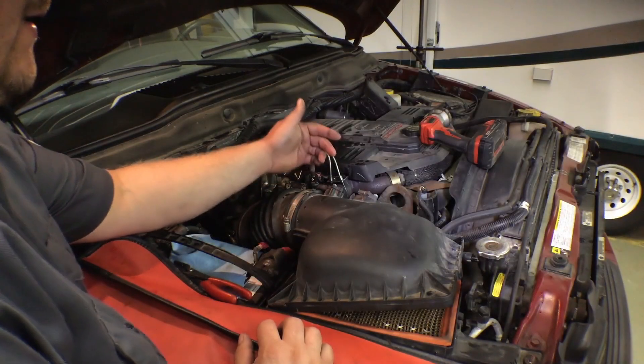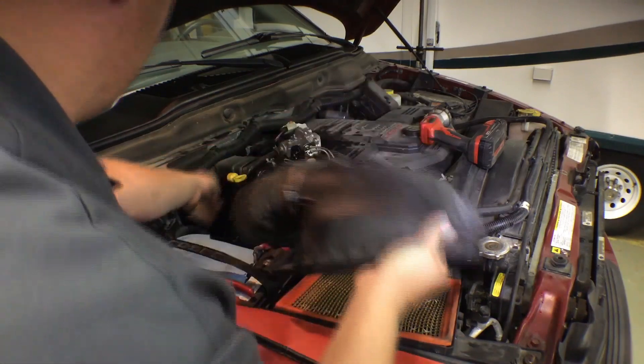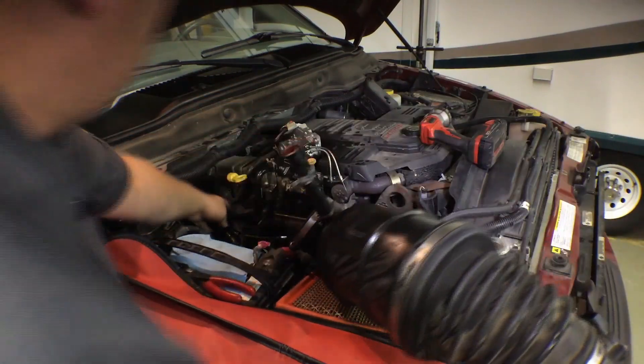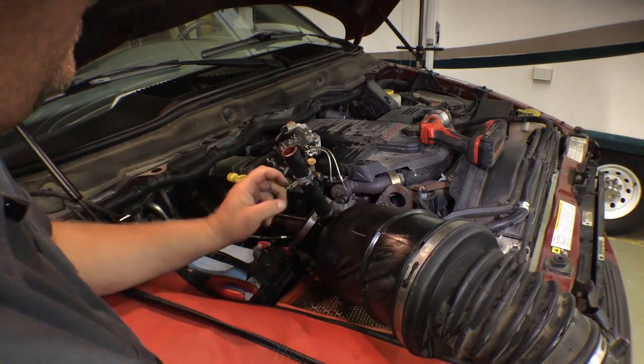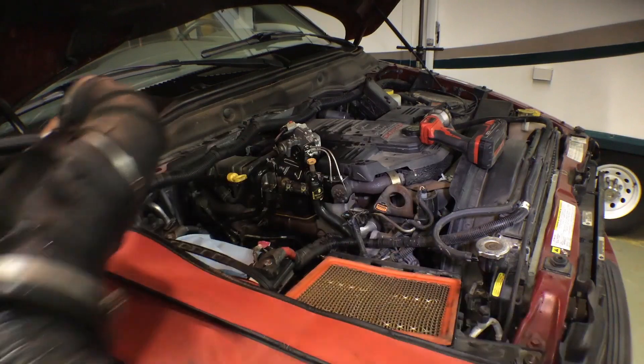We've gone ahead and disconnected the mass airflow sensor and the intake air temp sensor, and disconnected the hose that connects the crankcase ventilation system to the air intake. So we're going to set the air box out of the way.